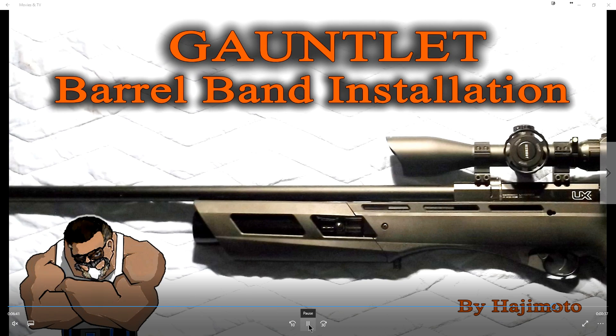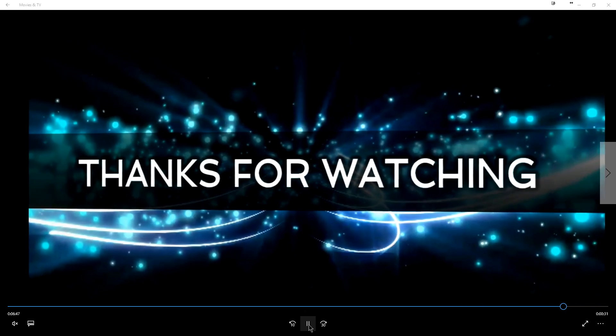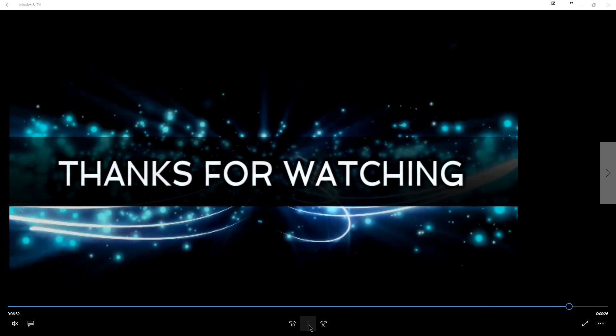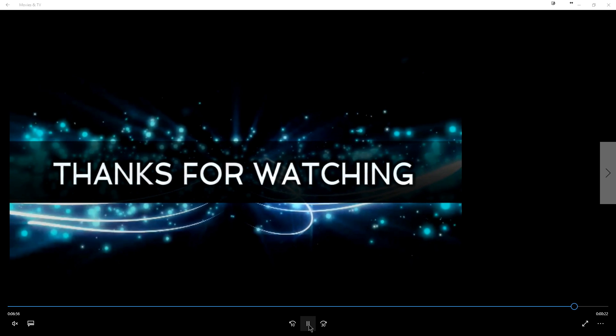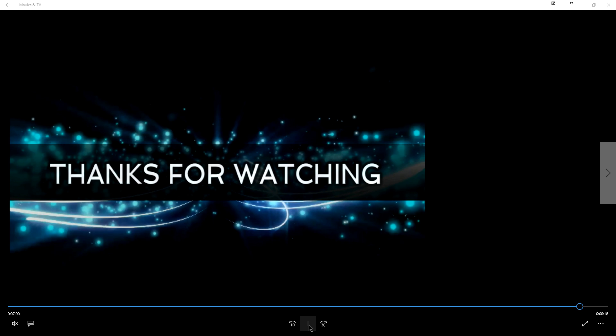I do have a couple more videos coming out for some of the air strippers and other stuff I'm working on. But for right now, guys, that's going to do it for this one. If you have any questions, look at the description of this video below — it will have all of the information. Also, if you want to order that piece, it will have the PayPal information to order it. Thanks a lot for watching, guys, and if you haven't seen any of these videos to the right, take a look — you might like them. Take it easy.